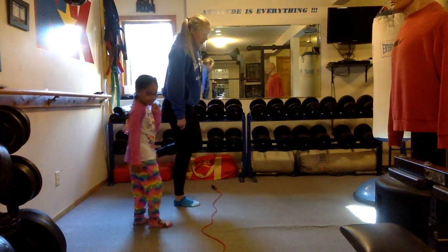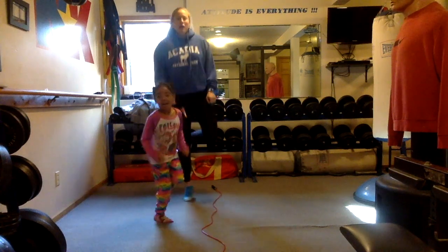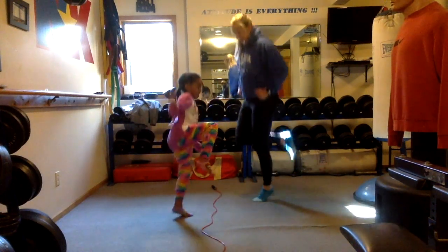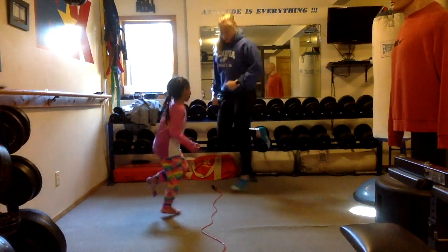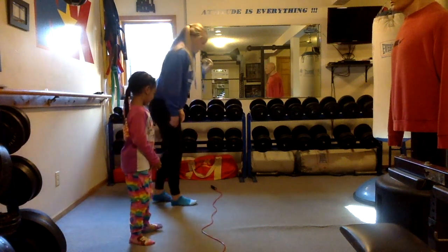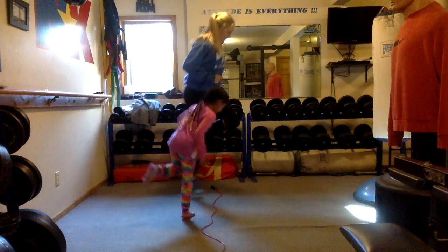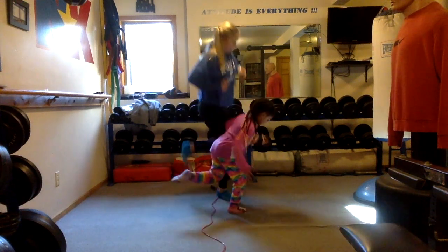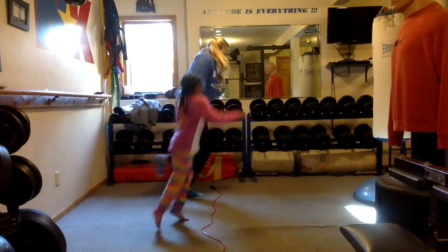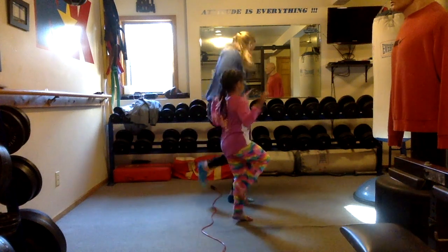Stand on one foot and jump up and down — hopping. This is working on our hopping. See how many times you can hop on your foot. Switch. You're a rock star at this, Ariella. Now we're going to jump on one foot forward and backward. Good job. And switch feet. We've got to practice both feet.